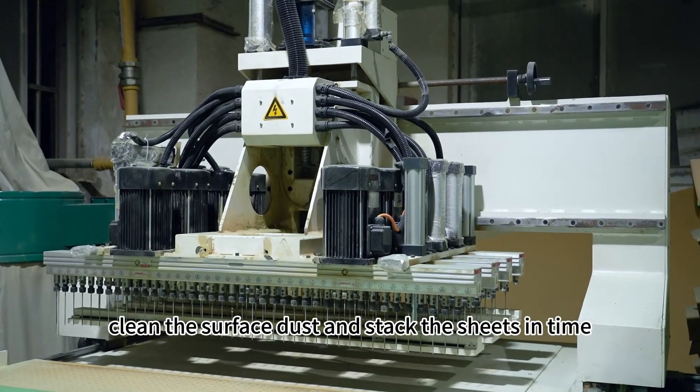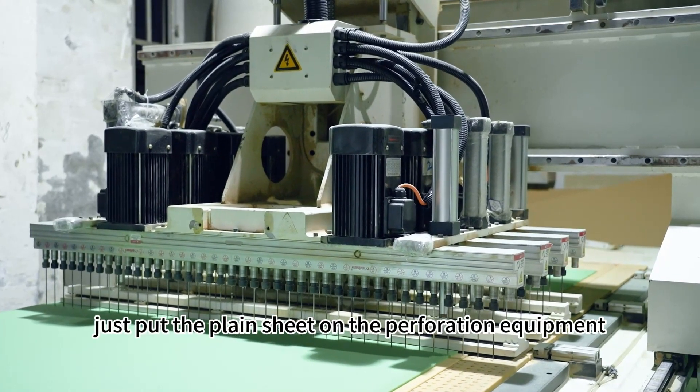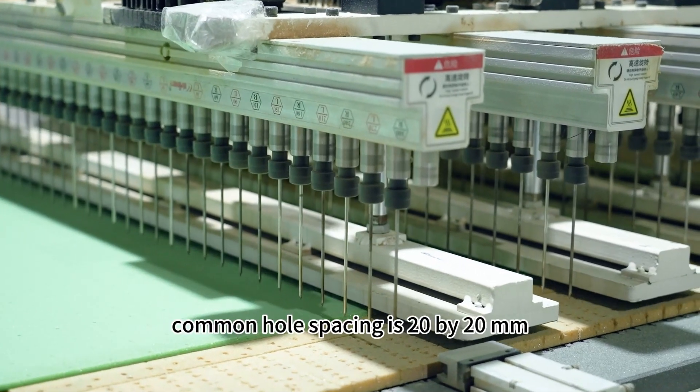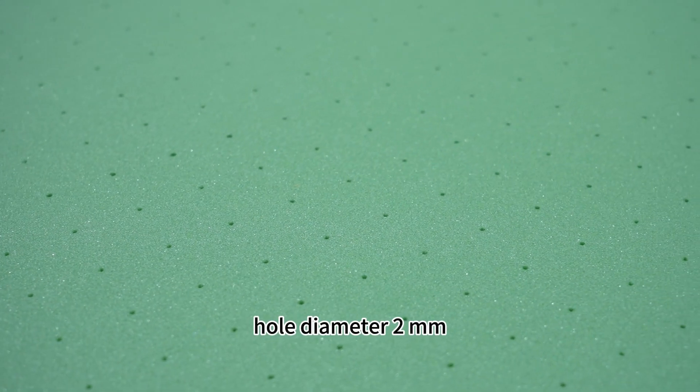After slicing, clean the surface dust and stack the sheets in time. If perforated sheets are needed, put the plain sheet on the perforation equipment to punch holes. Common hole spacing is 20x20mm or 30x30mm, with a hole diameter of 2mm.